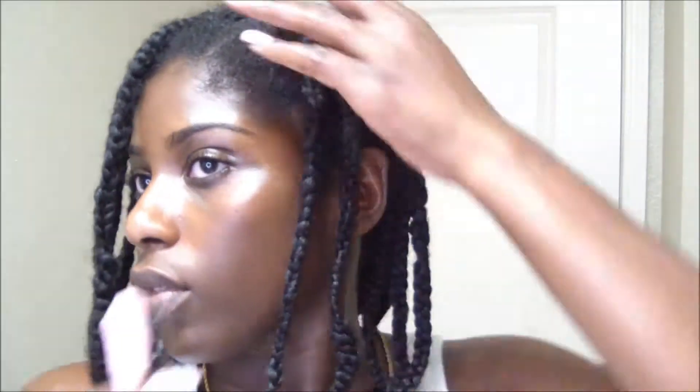Now that I'm done with my braids, I'm just going to go ahead and use my edge control — and I think you guys already know what it is that I always use in almost every video: my Silk Elements. So I'm just going ahead and laying my edges down with this edge control and tying my hair down for the next morning. You guys will see how it looks in the morning.